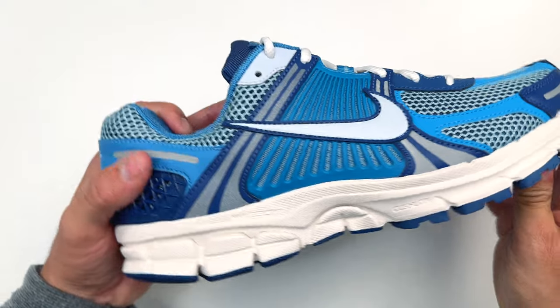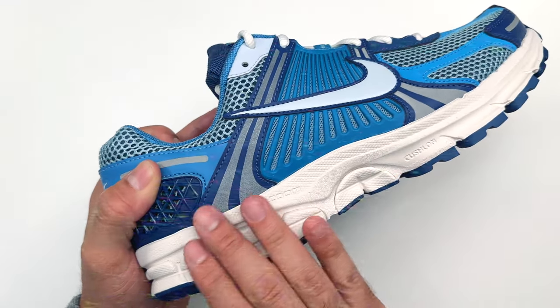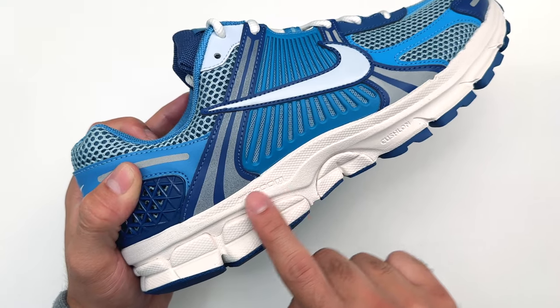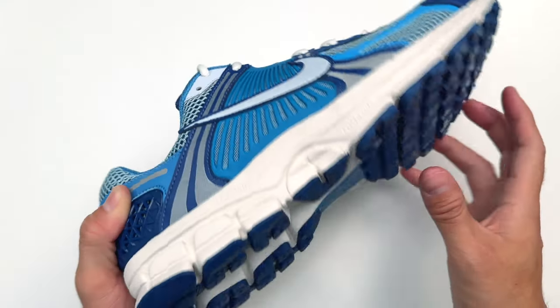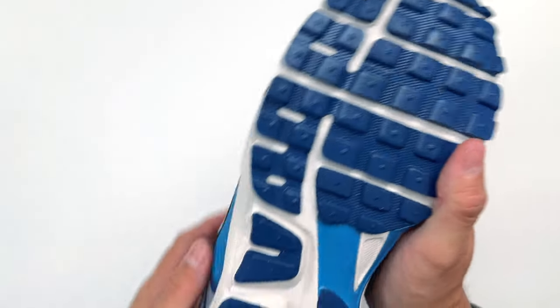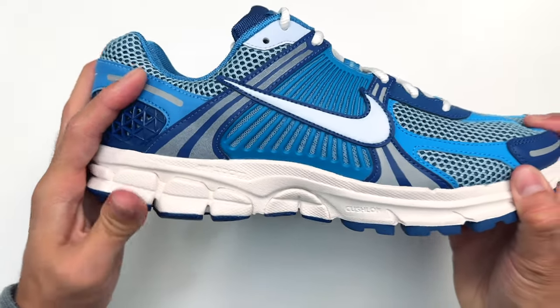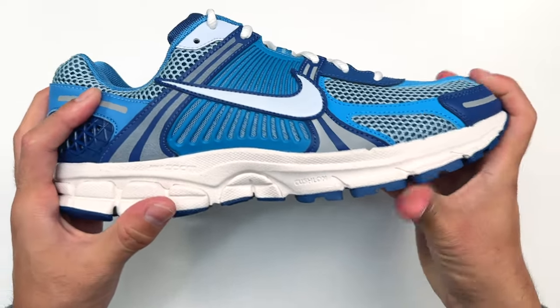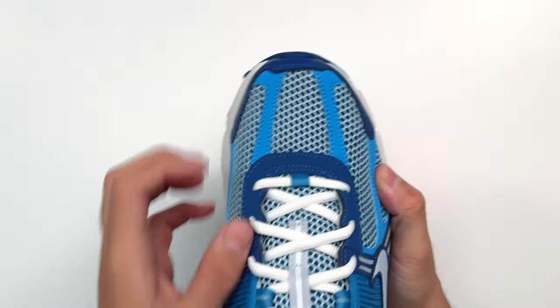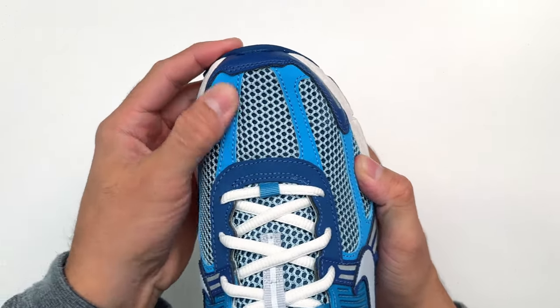Let's start with the technology aspect of the sneaker, which is in the midsole portion — it has Nike Zoom in the top portion cushioned toward the front, and at the bottom it has Duralon technology. All of this makes the sneaker very comfortable, but is it too cushiony? That is something I'm going to go over later. The front of the sneaker has mesh, a rubber-type material, and some reflective hints as well.